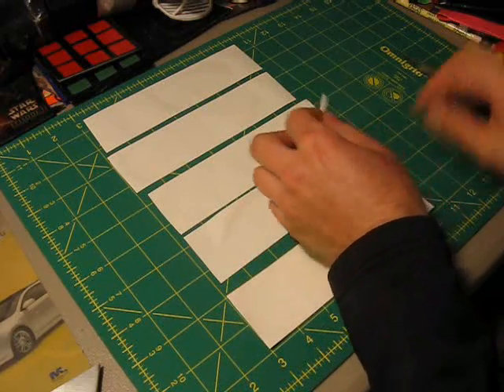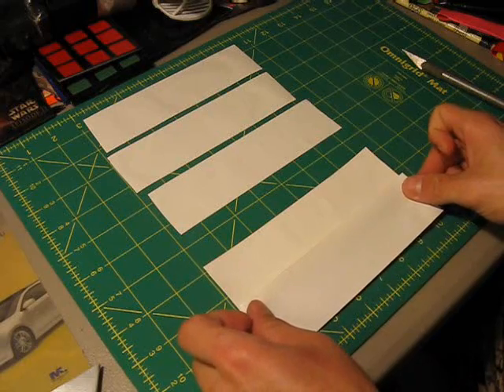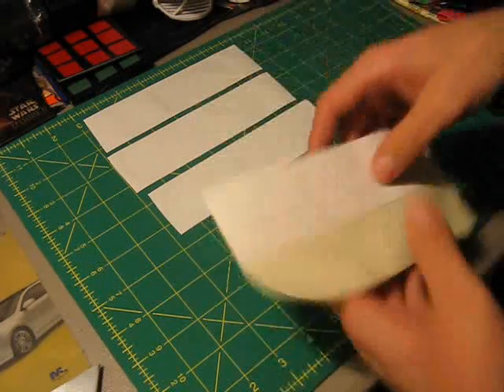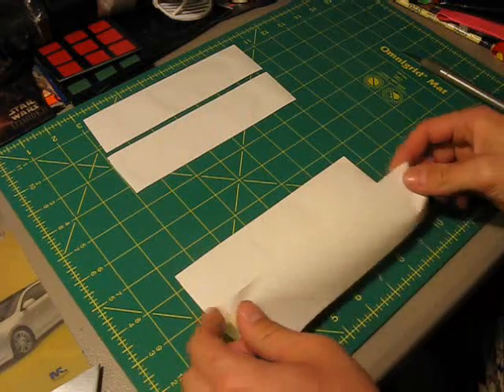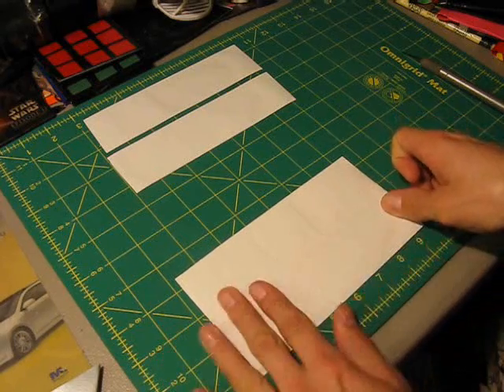Take your third strip and you're going to overlap by probably a little less than a quarter of an inch — you should have enough room right there. So that's your third strip. Flip it over, take your fourth strip, and we're going to cover up the rest of the sticky side and extend it a little bit on the bottom here, just like that.